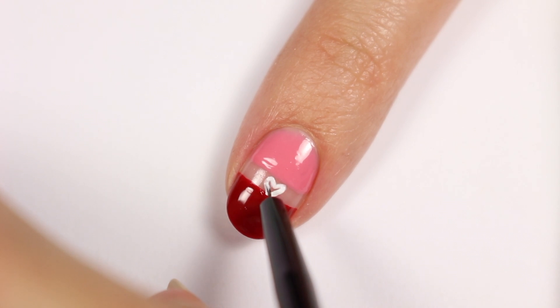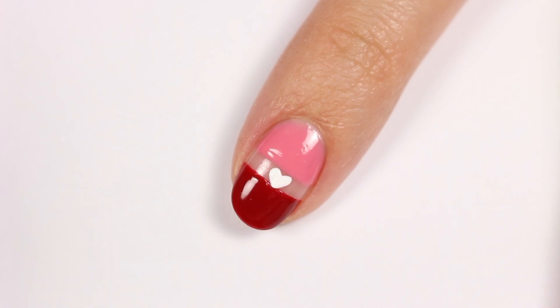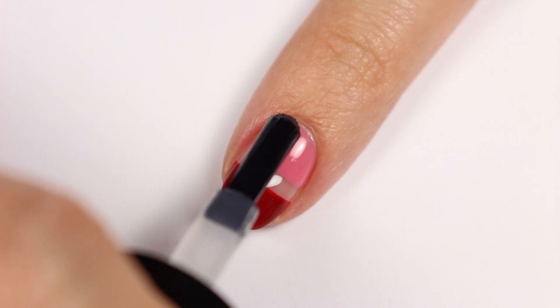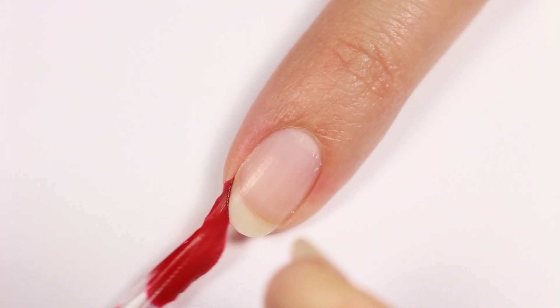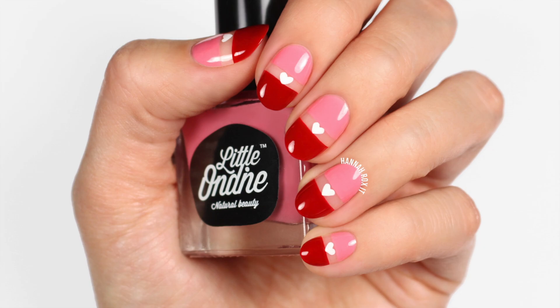Little Ondine is a water-based and non-toxic peelable polish, so I'll be showing you the peel-off after each design. Finally, apply the Secret base and top coat over the entire nail. When you're ready for a change, all you have to do is just peel it off.